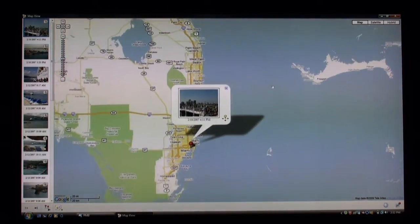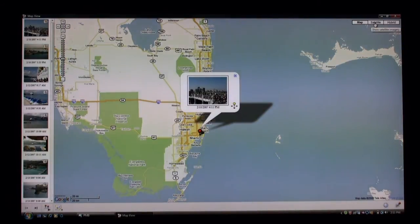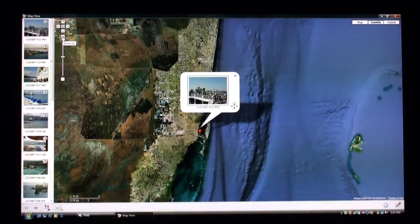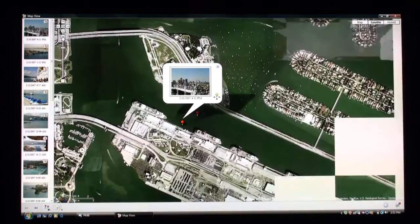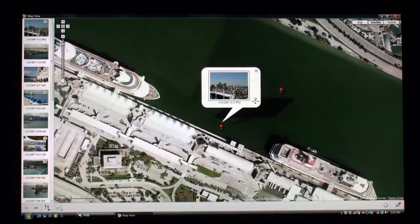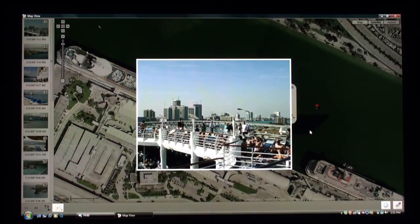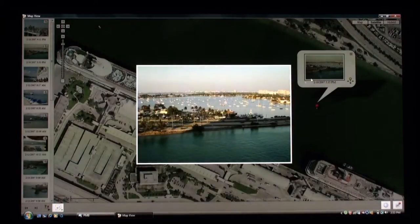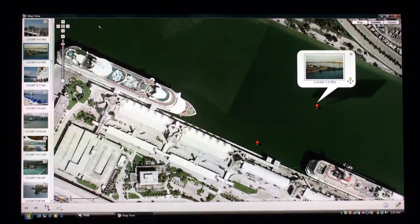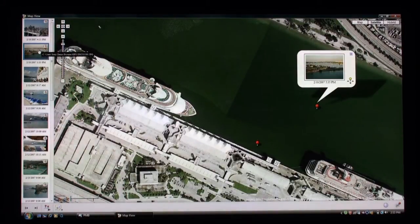I can drag and drop the map to center it. At the top right-hand corner you'll see three views: a map view, a satellite view, and a hybrid view. Right now we're in map view. If I click satellite, we'll get a satellite view and I'm going to zoom in on the left-hand side. You can drag and drop the map around to make it preferable for you. So here we are in the port of Miami on top of a cruise ship. You can click on the picture to get a full view on your screen, and click on the red pinpoints throughout the software — it'll bring up the actual picture taken at that position.